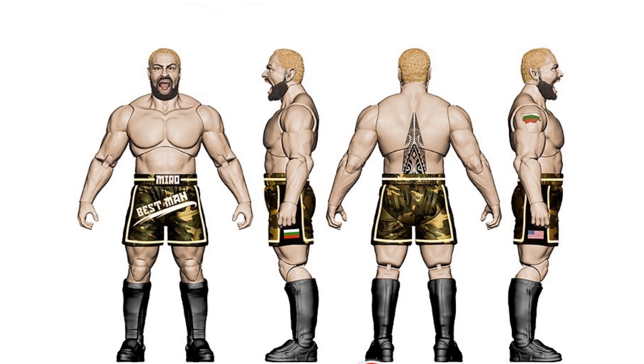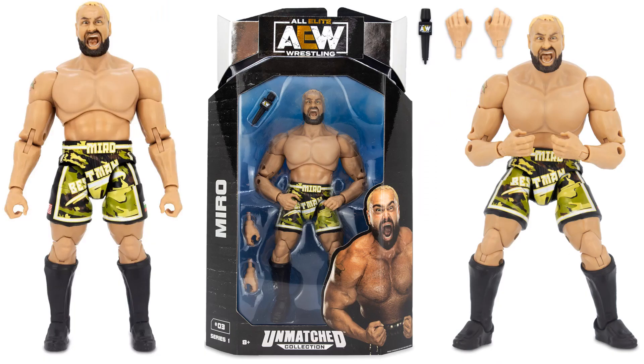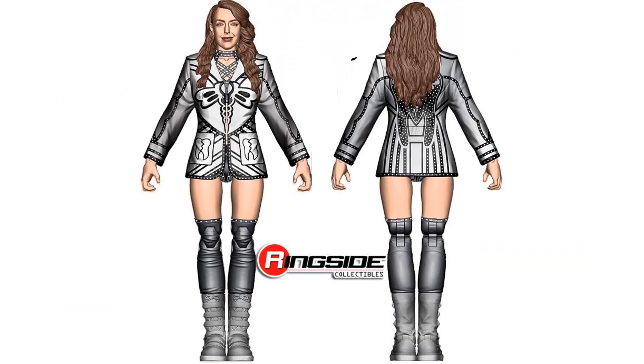Here's the rendering for Miro — Best Man. The actual figure has the mouth wide open with a beard and blonde hair, camouflage shorts with flags of different countries on both sides. He comes with a microphone and an extra set of hands. It would have been nice if he came with another head sculpt, not just the screaming one. This is figure number three.